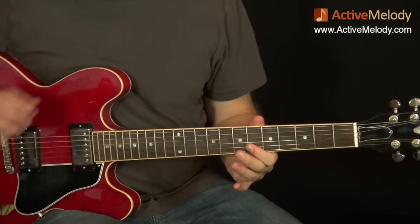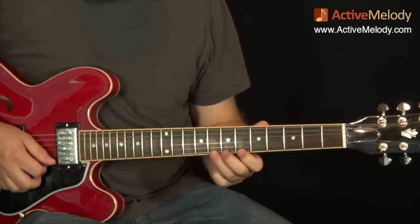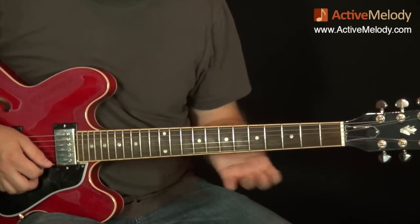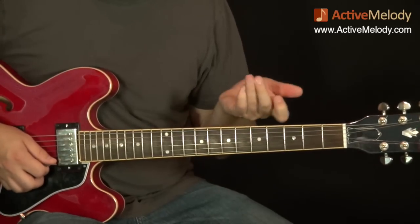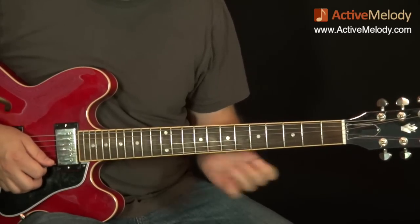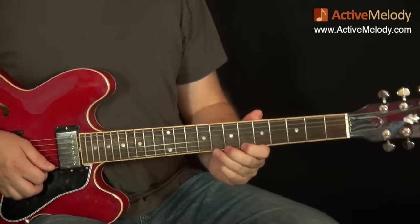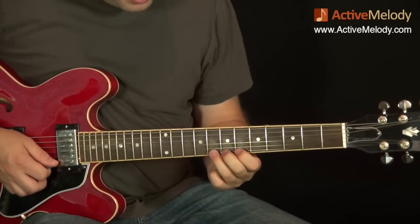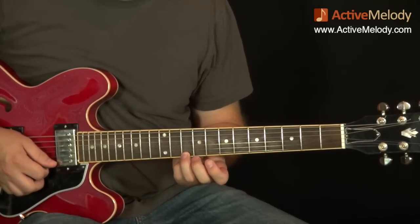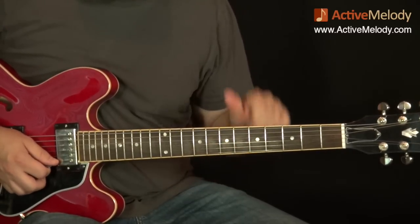Let me show you what that lick is and where it comes from. We're starting on the 8th fret 1st string. I have all three fingers lined up behind that because there's a lot of bends. When I'm doing a bend, I'm not just using one finger — I'm using all these fingers to help push that string up so you can get more leverage. When you're doing a big bend, use as many fingers as you can, especially if they're not doing anything. We're going to do a full bend on the 8th fret 1st string. A full bend is up 2 frets, so you're trying to hit the note at the 10th fret. Then we stop the sound and play the 6th fret 1st string, and the last note is the 8th fret 2nd string.